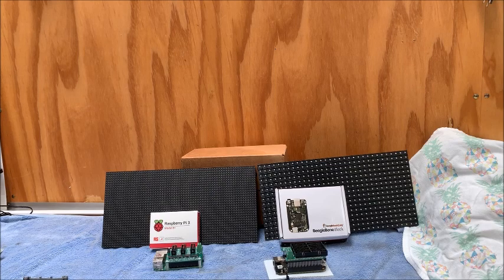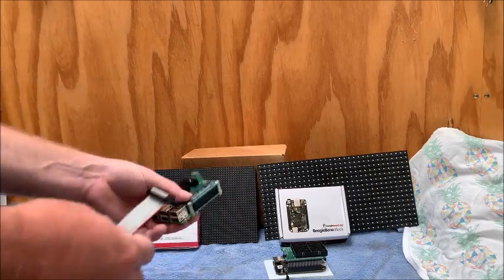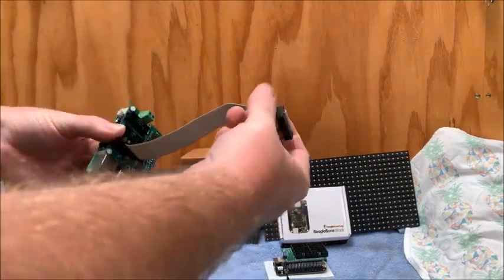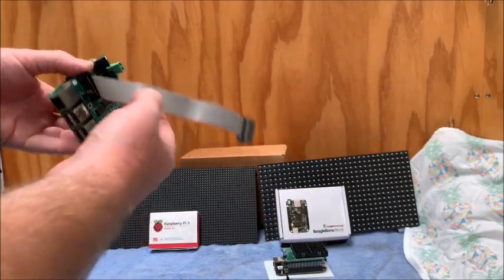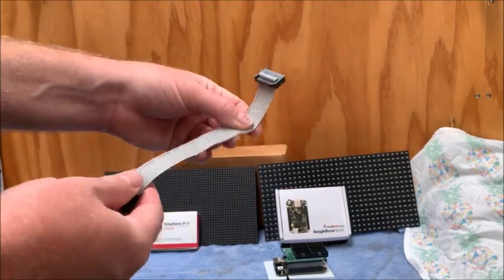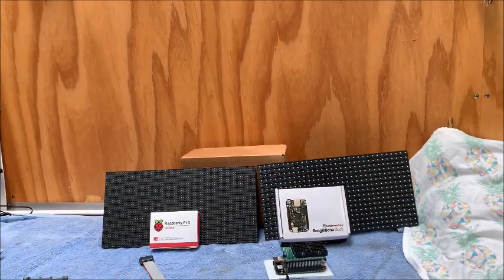A quick tip: if you're looking at getting a hat or cape to run on one of your devices to drive some panels, make sure you get some extra ribbon cable. The cable that comes supplied with the panels doesn't give you a lot of length depending on where you want to mount your board. This stuff is available on a roll and you can quite easily crimp your own ends on them. Alright guys, that's just a quick look at that — any thoughts or comments, put them in the comments below. Thanks for watching, bye!